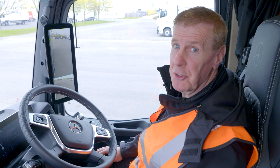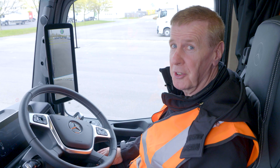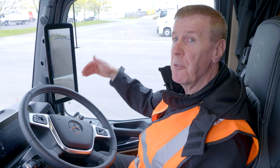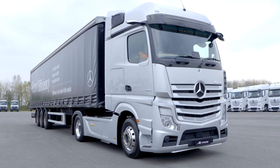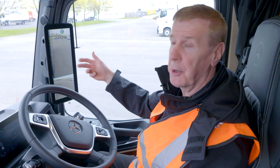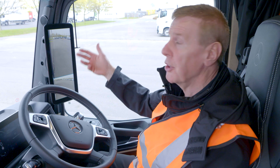Just like we do in a conventional truck, before we set off we've got to set our mirrors up. In the case of MirrorCam, what we've got to do is show it where the rear of the vehicle is. Obviously with a semi-trailer we'd show it the end of the trailer; if you've got a rigid, it'd be the end of the body. For our purposes we're going to use a traffic cone.